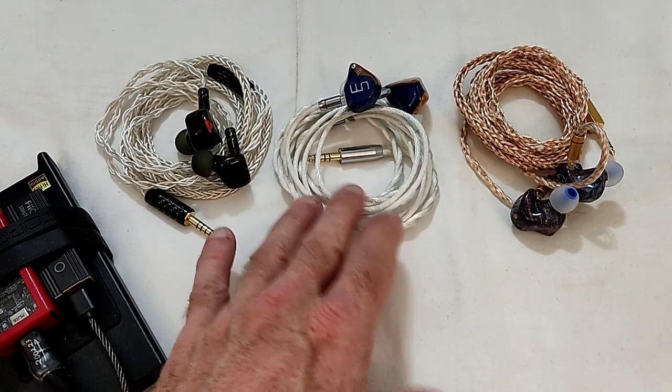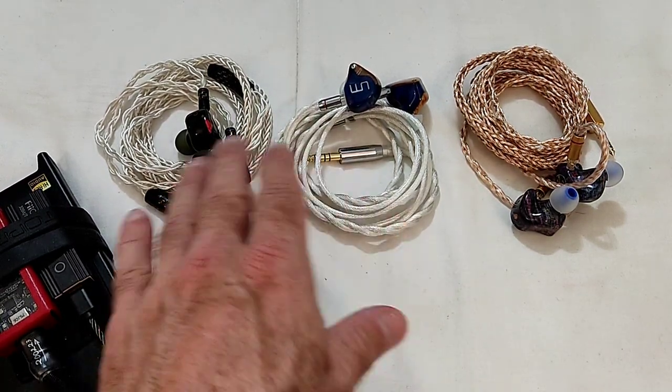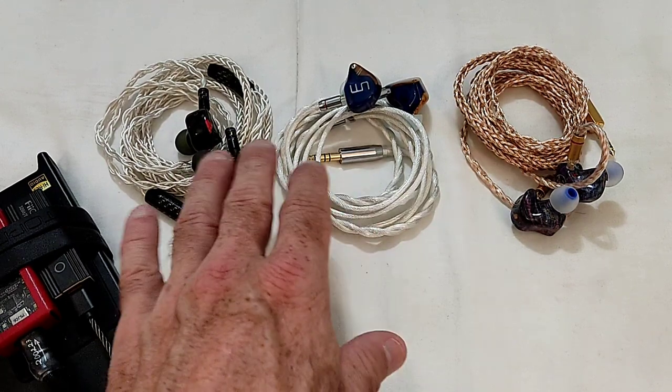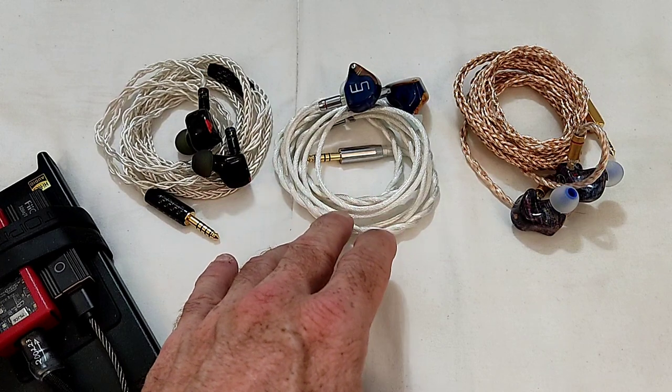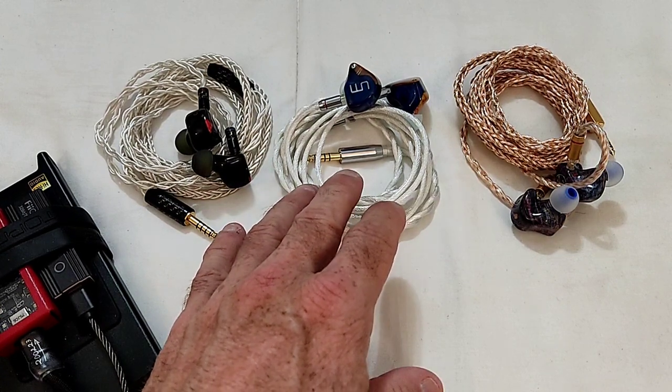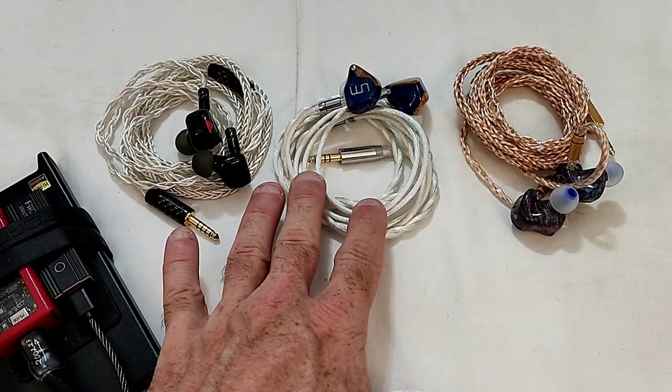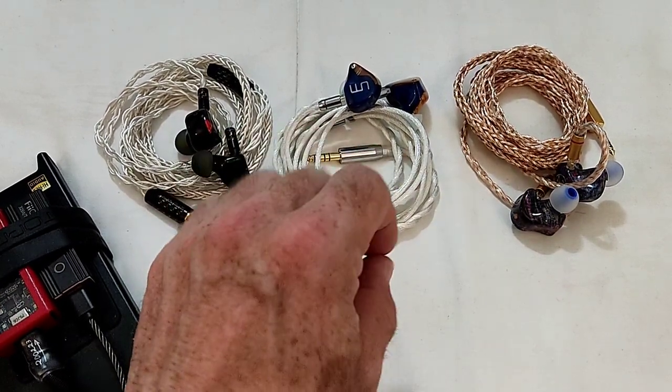It's got very good accessories, almost like the Serial but they could be slightly better — especially the cable, which is not bad sounding but the build quality is a little bit on the dubious side.